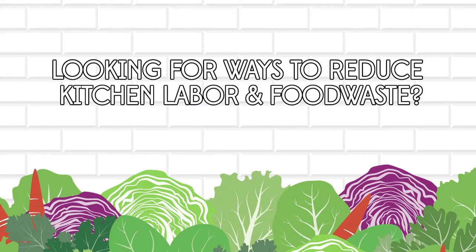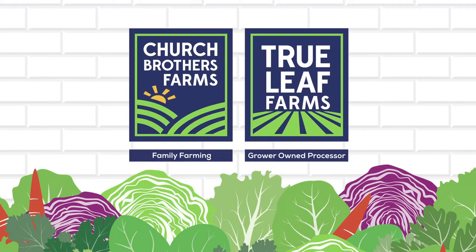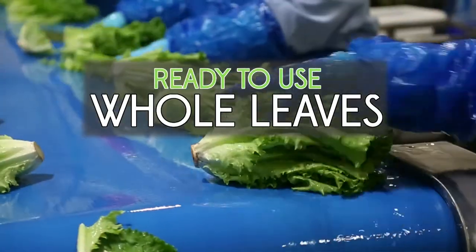Looking for ways to reduce kitchen labor and food waste? Let us show you all the advantages of our ready-to-use whole leaves.